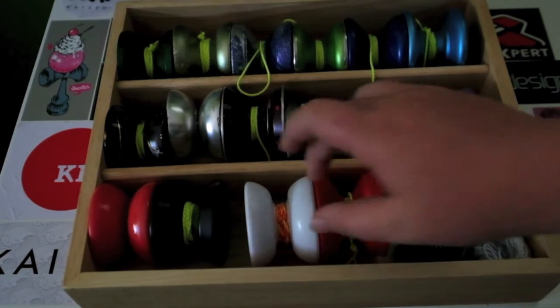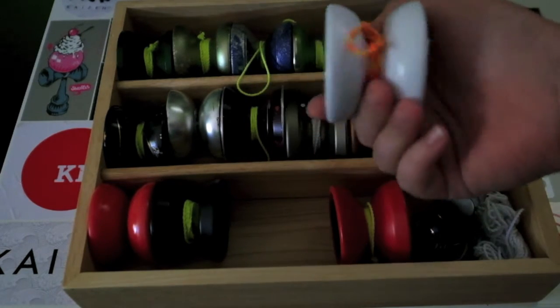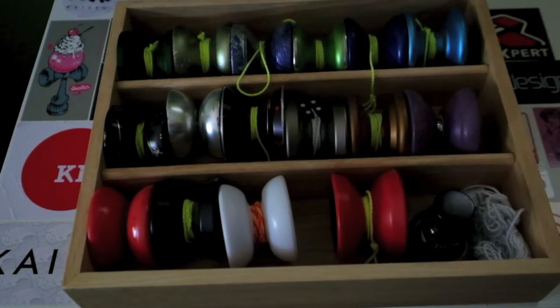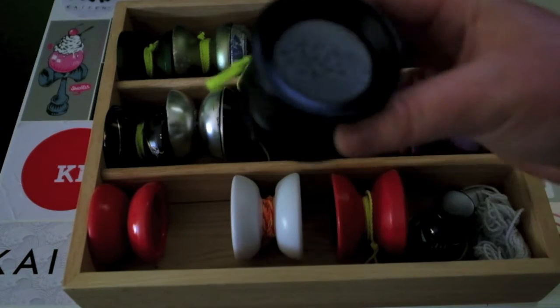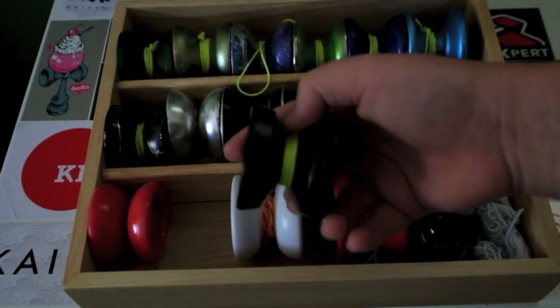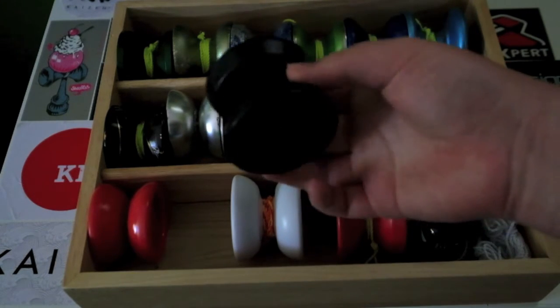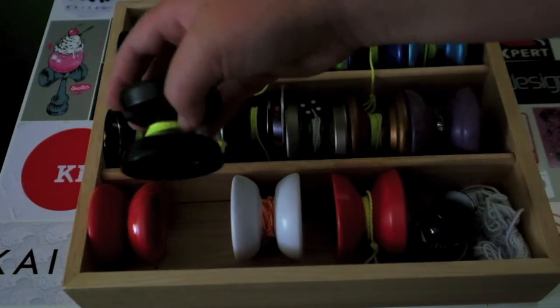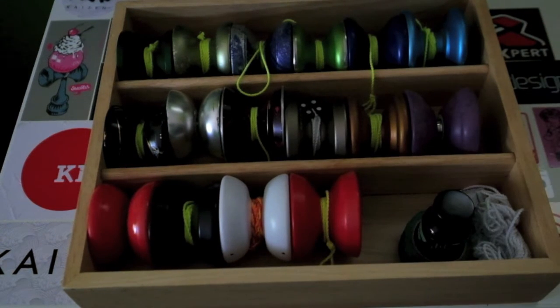For that stage of yo-yoing, I recommend maybe the Replay Pro with a responsive bearing — the new responsive edition — or the One Star, because this yo-yo is absolutely amazing. It has a nice wide gap, fits well in your finger, and it's a little bit of a bigger yo-yo, which is easier for younger kids to start off with. And it's very, very low priced.